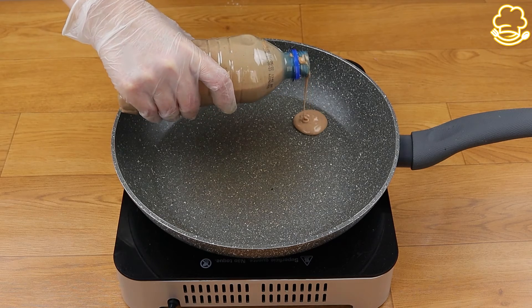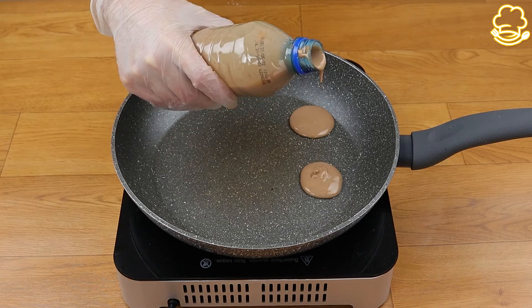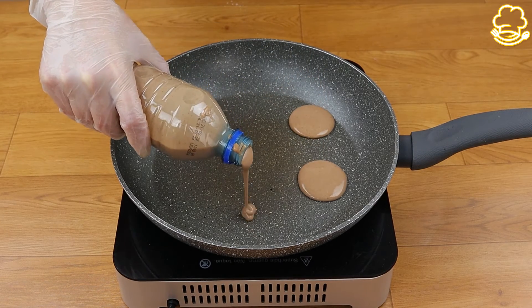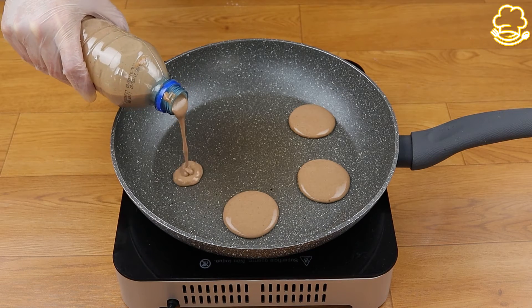If you've watched until here, that means you're enjoying our recipe. So hit the share button and share this video with all your friends. It won't cost you anything and it will make all the difference for us.